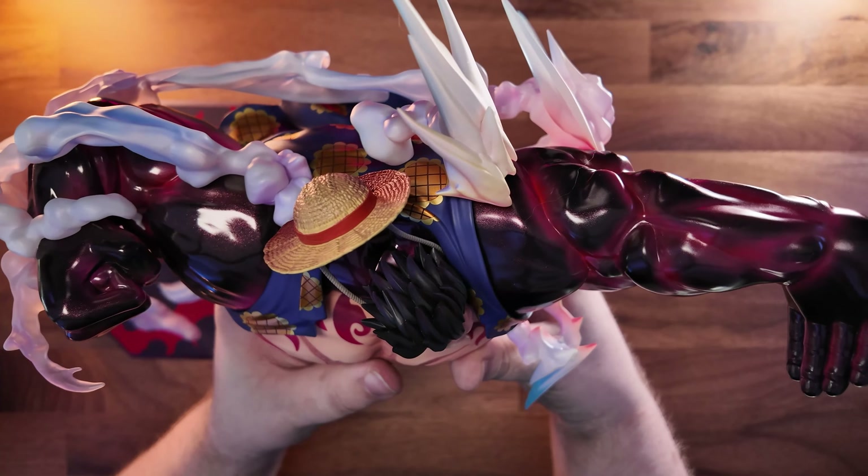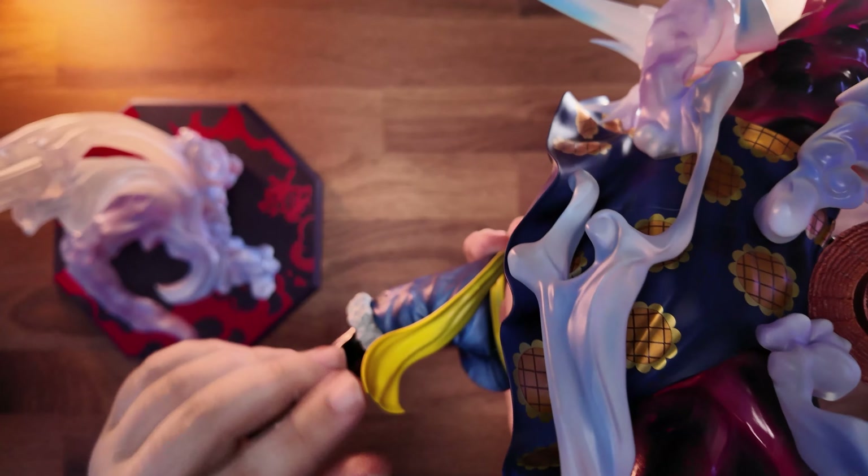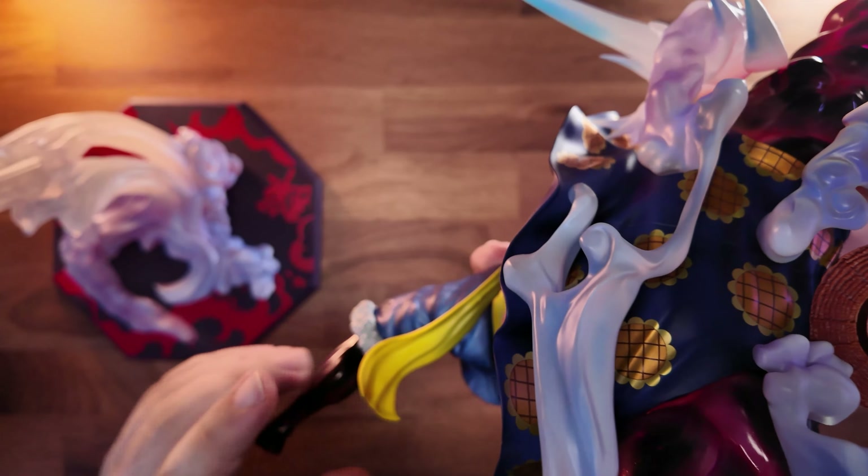We're going to start with the Luffy. I haven't collected any Portrait of Pirates before — I'm more of a resin collector. However, there's something coming up in the next video later this week that I'll show: what we can do to these figures to really elevate them. But for now we're going to start with the Portrait of Pirates base.